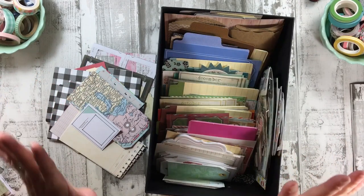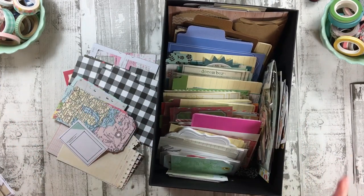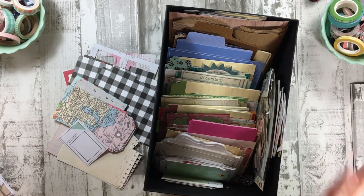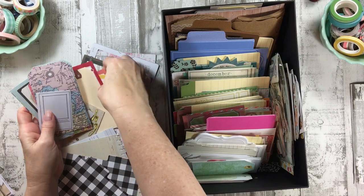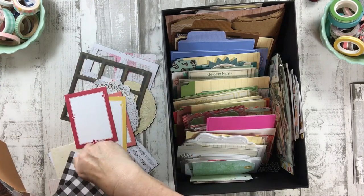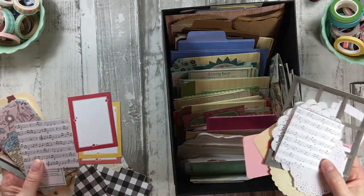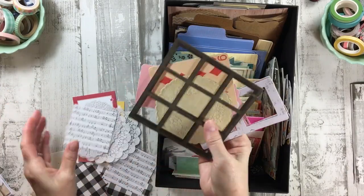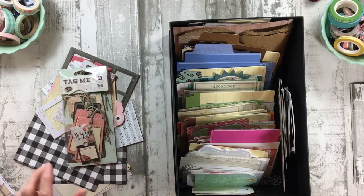So here's a whole pack. What I'm going to do is set the timer. I would love for all of these to already be sorted by color, but I'm going to set the timer for 15 minutes and see if I can go through this box, get it in order by color, and see if there's anything I want to purge. Let's do 15 minutes and see what we can get done. I'm going to start with white and then go to cream.